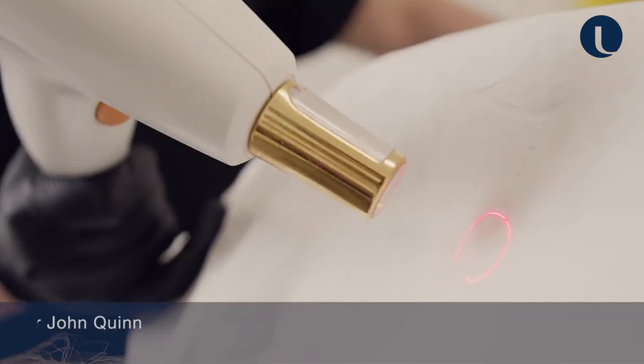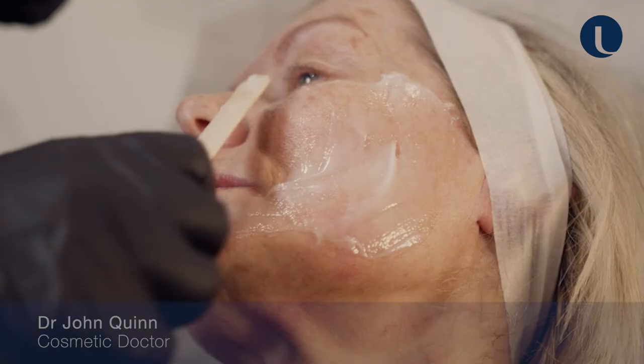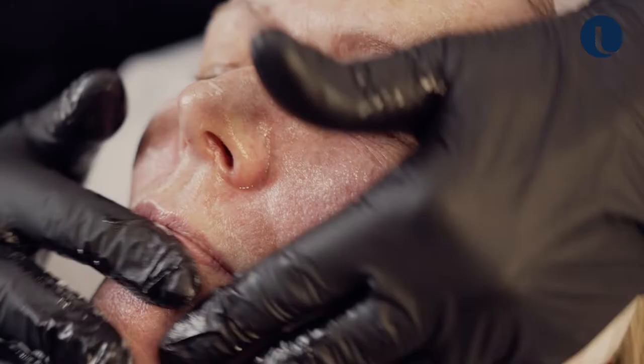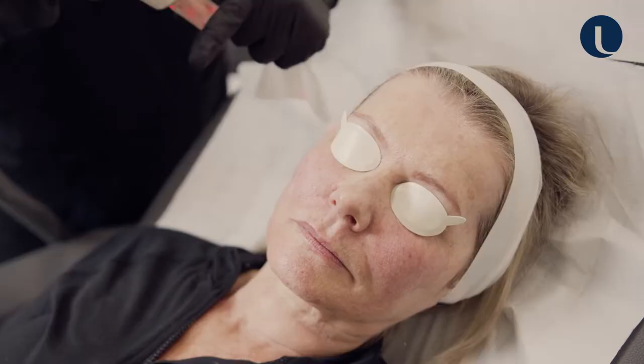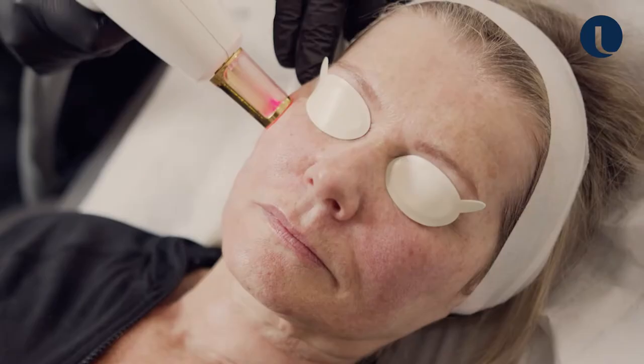This is the Luminous Resurfex laser. It's a non-ablative fractional resurfacing laser, so it's targeting water in the skin. What it does is introduce columns of heat quite deep into the skin, causing a collagen remodeling response.